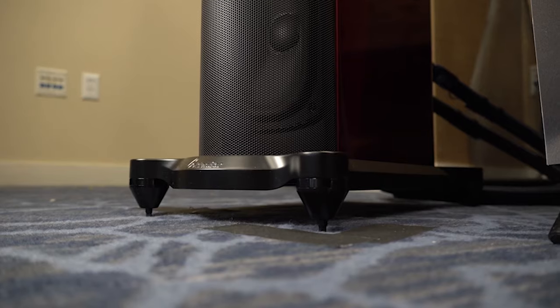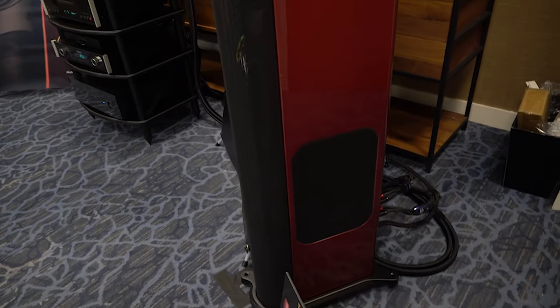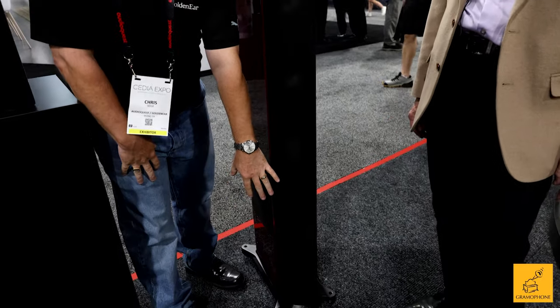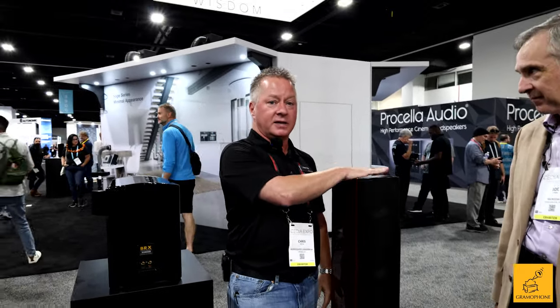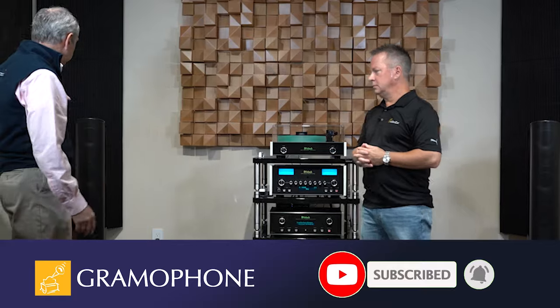We did, yes. So the T66 is launching and just now becoming available. It's a new tower model for us with an open metal mesh grille. We've got a full footprint cast aluminum base. It's going to be available in high gloss black and we're also going to offer it limitedly in the Santa Barbara red. As Joe mentioned, we did a real nice review on it a couple of weeks ago which you can check out at gramophone.com.